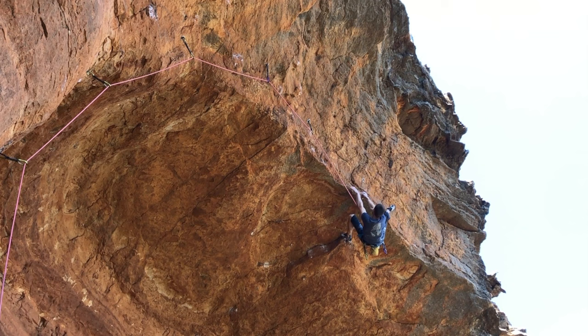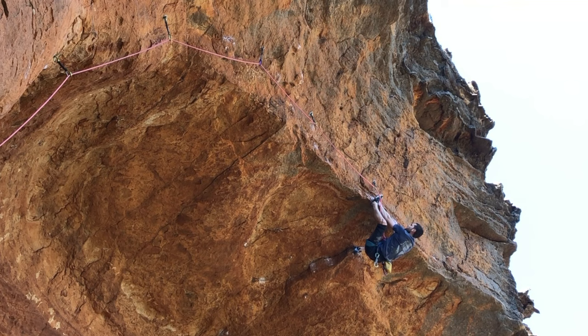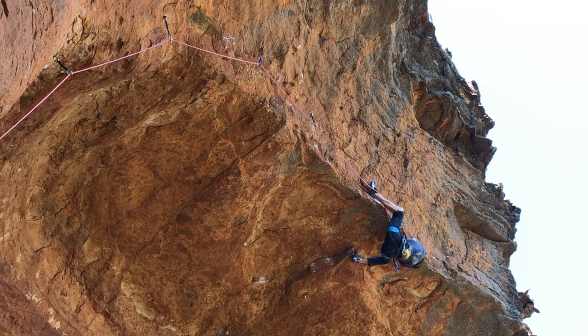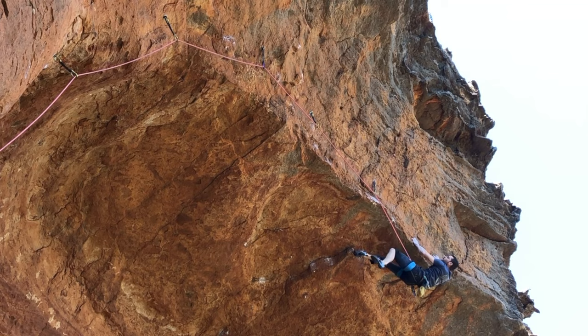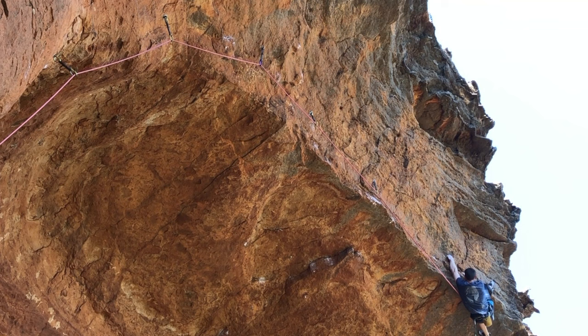We're on these slopey one-pad edges the whole time, and they're kind of good, but the same kind of hold every time makes it kind of fatiguing through the rest. Feeling okay coming out of this rest, but now you can see my left elbow starting to raise up. My pump started to come in and this crossover was kind of tricky. Holding all the tension, and cut — and then you're on pretty good holds here.